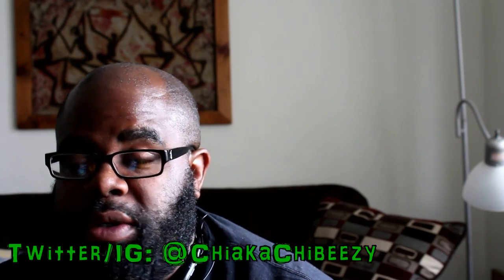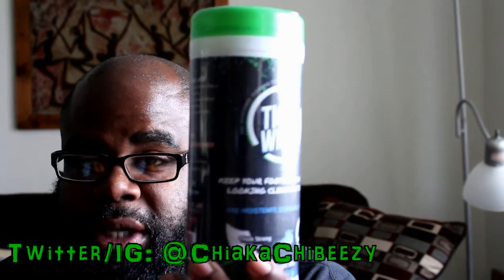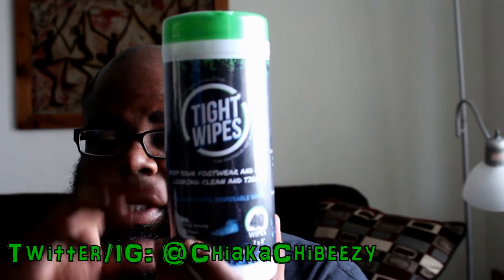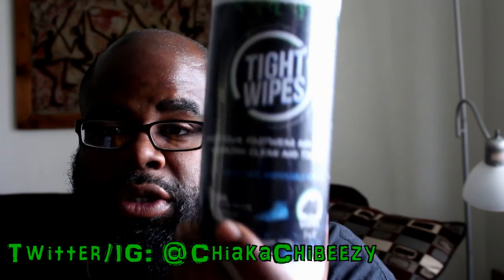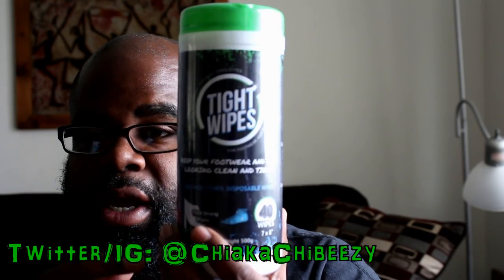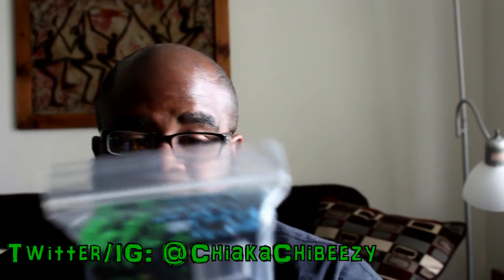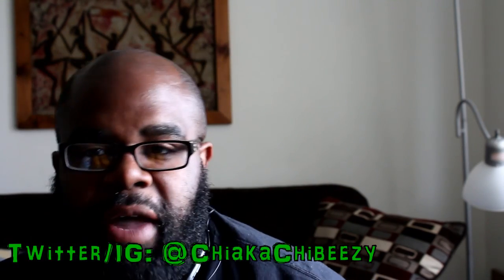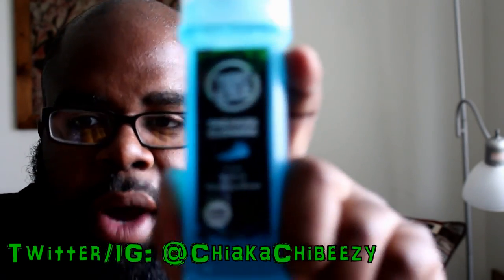So with this company, when they reached out and said they wanted to send some free product I was like sure, why not. We have here Tight Wipes — these are the wipes themselves but they also sent me some cleaner. Big shout out to Tight Wipes for sending this out. I'm going to test it on two of my kicks. They sent me individual packs of wipes but also this, which is what I'm going to test today.